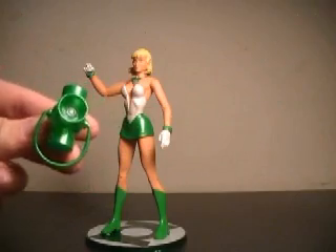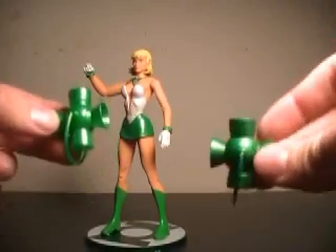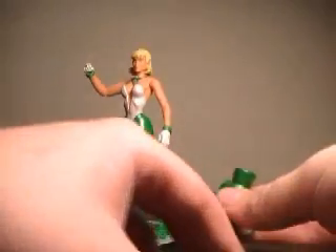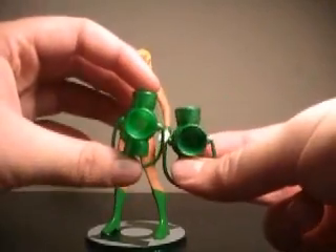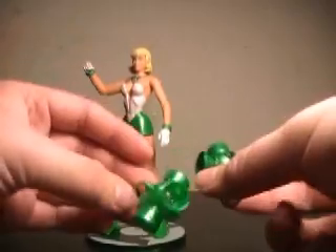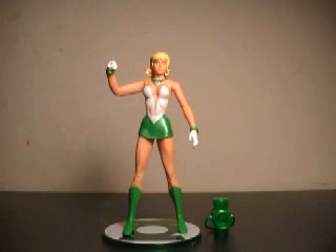I actually couldn't figure out what it was, but there seemed to be something different about this lantern between it and the Jon Stewart one. So I went back and got his, and you might not be able to tell, but having both in my hands, there definitely is a darker green on Jon Stewart's lantern. That's a little unfortunate — I figured it would be very easy to replicate a piece, and the lanterns do seem to be something they'd want everyone to be exactly alike on. Pretty unfortunate.